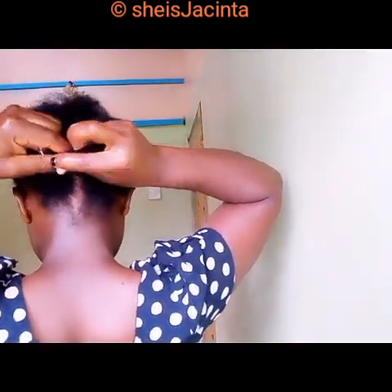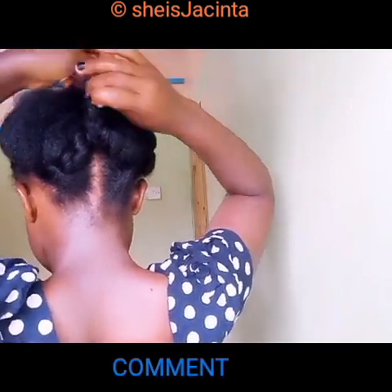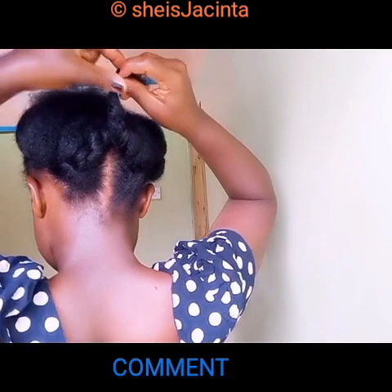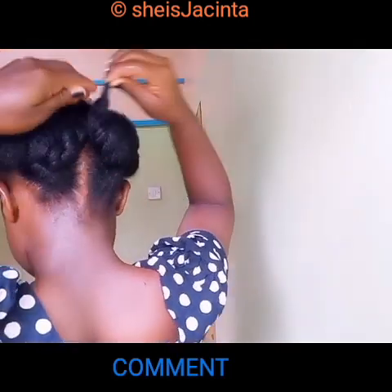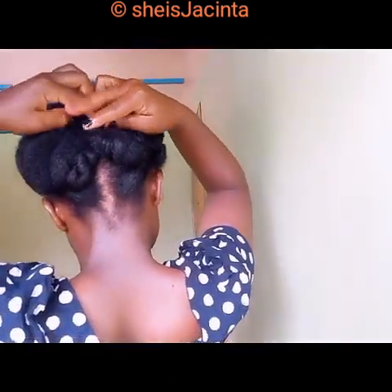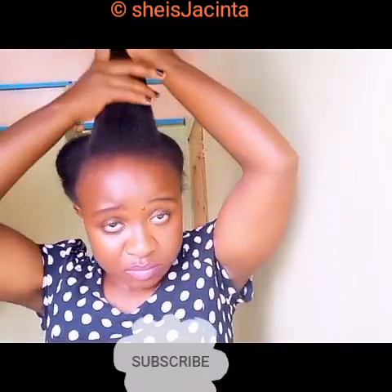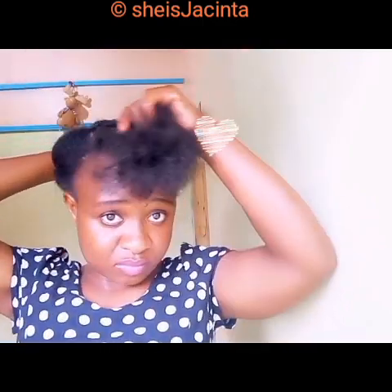I'm going to take the two separate side ends, twist them, and secure with a bobby pin. As you can see, it has formed the letter V. I'm securing it to the bobby pin — that's a goal. Now we're going to start working at the front. Consider subscribing and please leave a comment if you like this video.